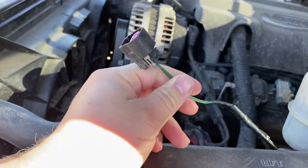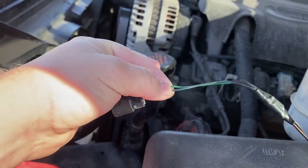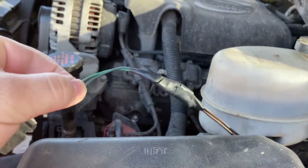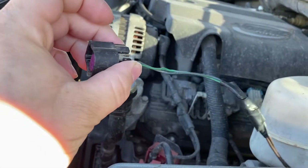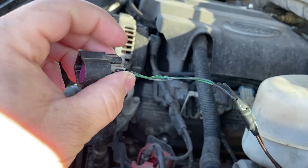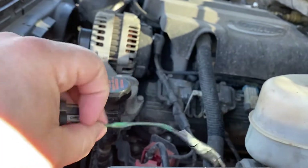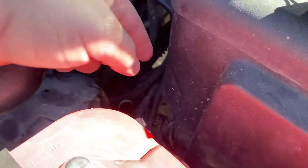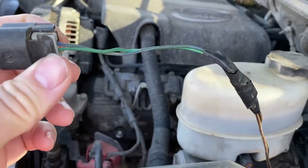What you're looking at here is the connector for the two trigger wires — two ground control wires. Don't worry, they're heat-shrunk under there; we just taped them to keep them together. These would normally go to the pins in the computer, and the computer would control the ground triggers. We cut the harness — or cut the pigtail — because it actually sits right about here under this cover.